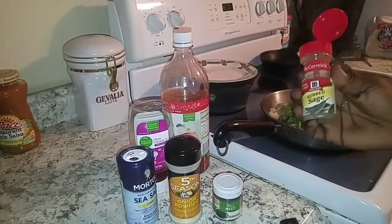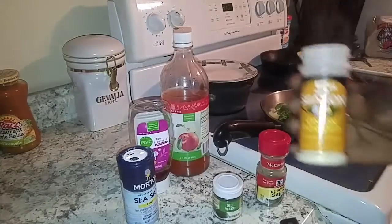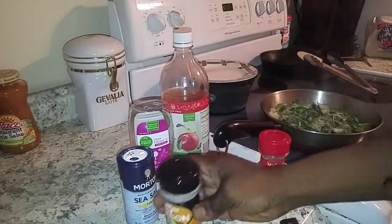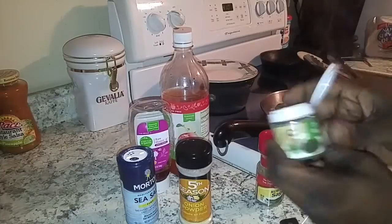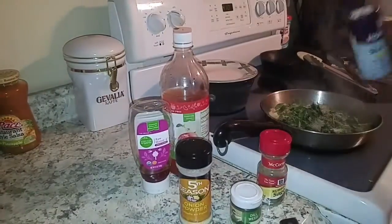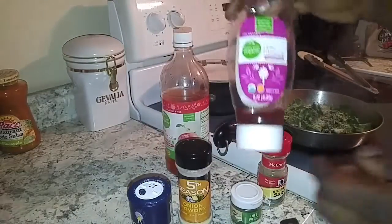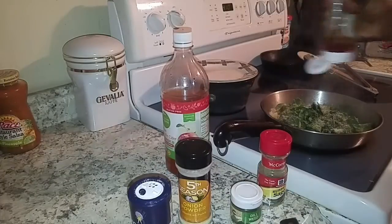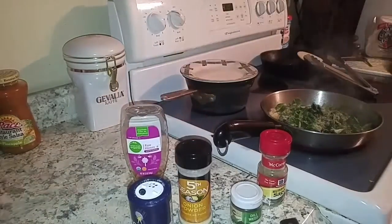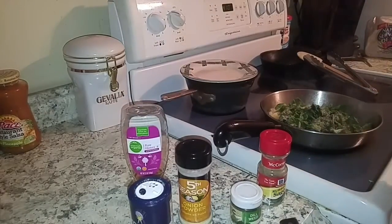And last but not least, let's get these seasonings in there. Got some sage — a few shakes. Got some onion powder — a couple of quick shakes. Got some more dill weed for the freshness. Got to have a little sea salt. My secret ingredient — a few squirts of honey, brings out the sweetness. And of course some apple cider vinegar to bring it all together — not too much, it's really strong.